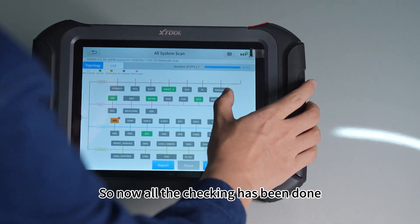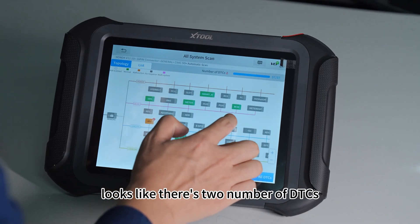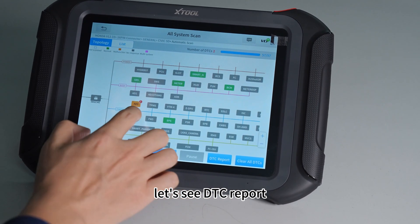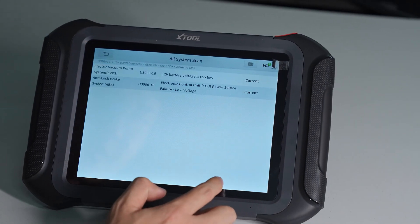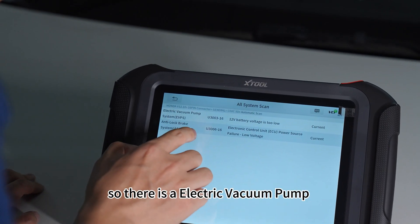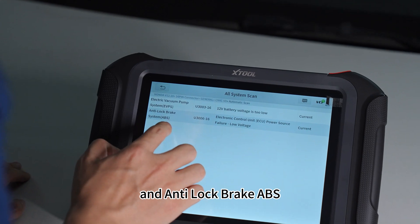Now all the checking has been done. Looks like there are two DTCs. Let's see the DTC report. There is an Electric Vacuum Pump and Anti-Lock Brake ABS.